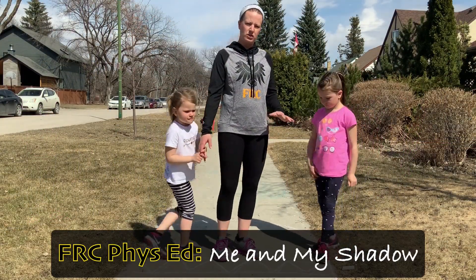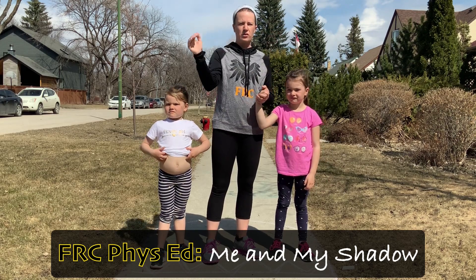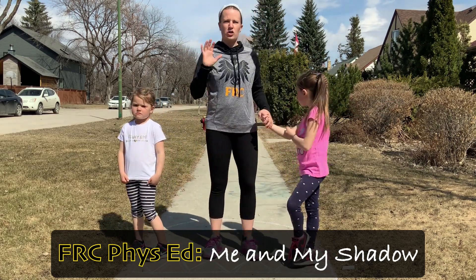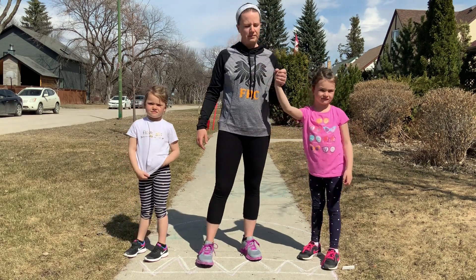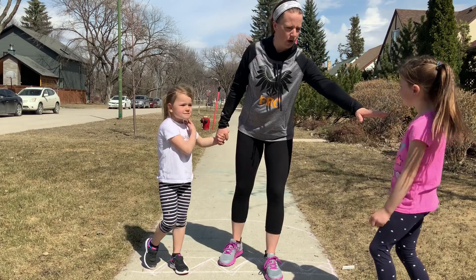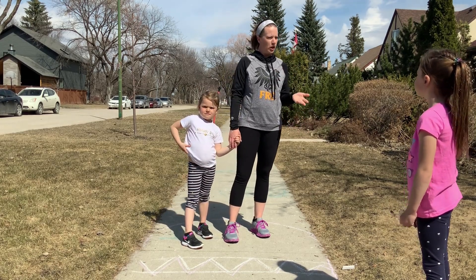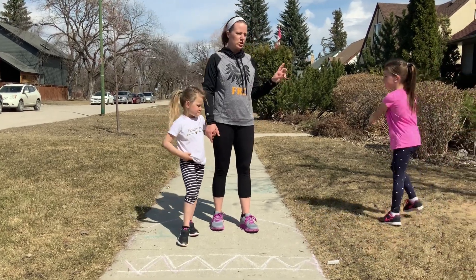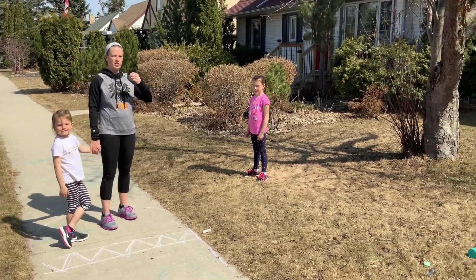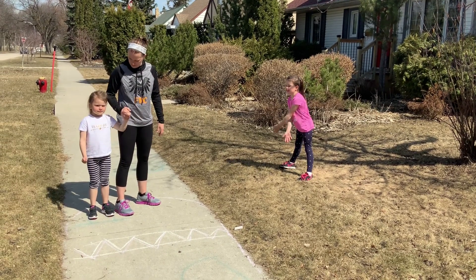This next game is called Me and My Shadow. We do this at school too, but you can do it anywhere — you just need two people from your household. You need to set up boundaries, so we've set it up with our front yard, up to a certain tree and not past the fire hydrant, so you're not running forever. It's a two-person game: I start as it trying to tag Emily, who starts about two arm lengths away from me. We'll use different locomotor movements — let's start off by running.